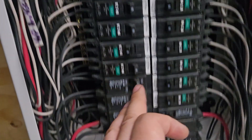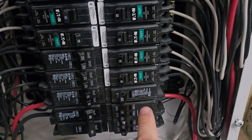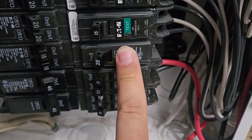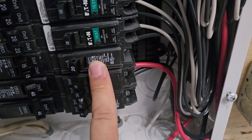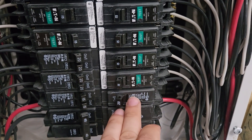Then you'll have a single-pole breaker, like this one. This is a 20-amp single-pole breaker with one hot wire. This could feed receptacles or lighting. Most receptacles in a house are 15 amps, but you could also have a 20-amp.